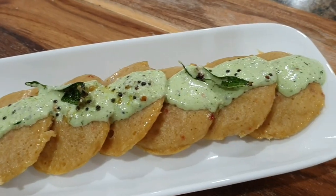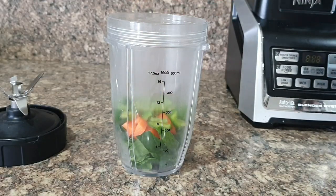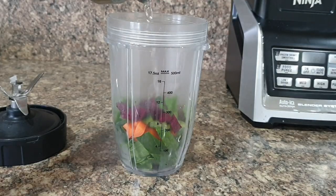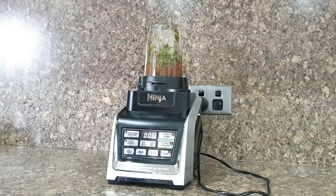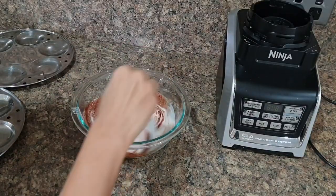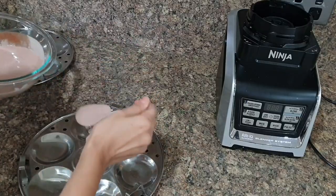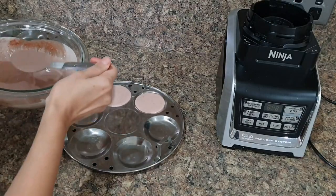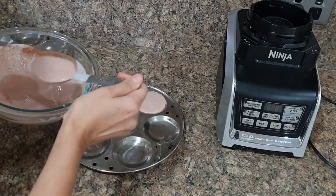To make veggie idli, I'll first make a puree of some veggies. I have taken spinach, carrot, capsicum, and a little beetroot — just so you don't make it super red. You can take veggies of your choice. Add some water and make a puree, then add this puree to the idli batter and mix. Make idlis as you would normally do. Kids love color — you can make red beetroot idli, orange carrot idli, green spinach idli, and so on.